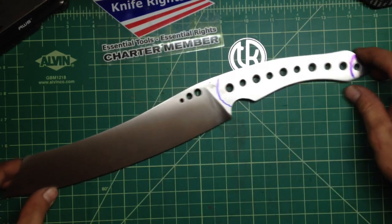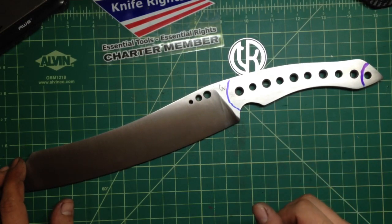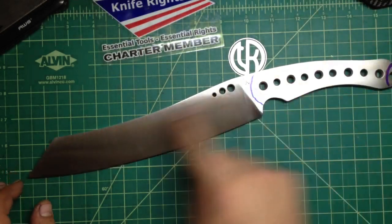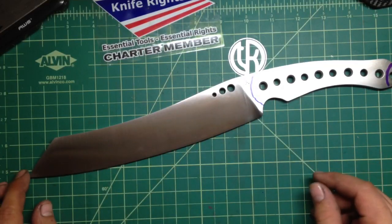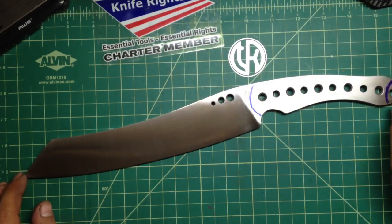A bunch of people did holes in the blade. I'm not sure if it's not gonna be a weak point, but I said screw it, let's try it — so I did three holes. I like how it looks on this blade because the reverse tanto always reminds me of a rhino for some reason, so the holes are kind of like an eye for it. We'll see how it goes.